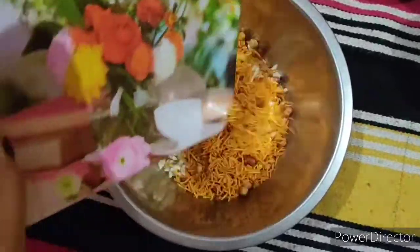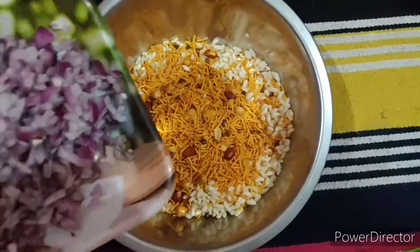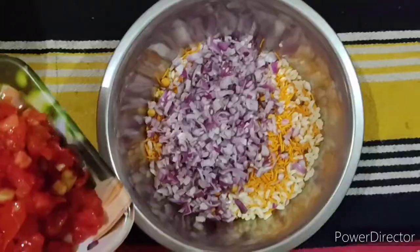Now we will put in the mixture. Now we will put in the cream. Now we will put in the tomato.